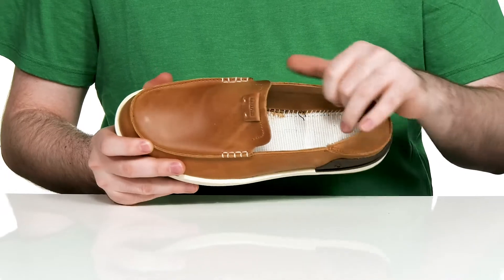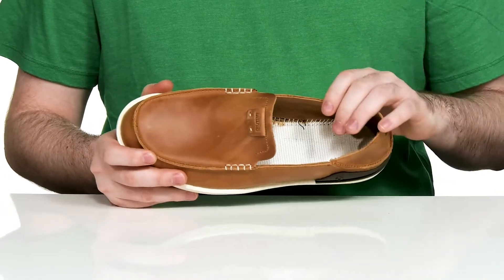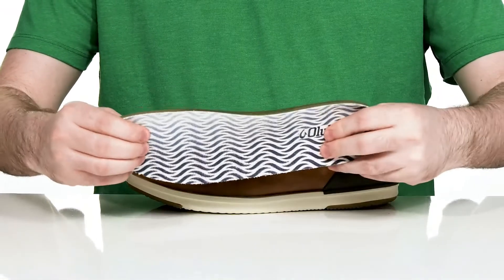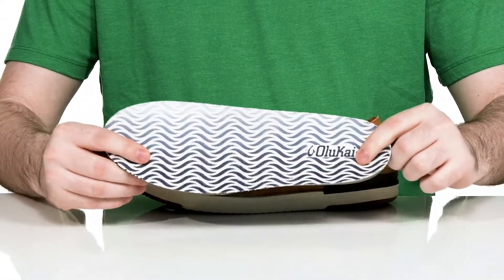The inner lining is a more rough leather, keeping it durable and breathable. And it comes with a removable foam footbed that's made with some gel to give you extra underfoot cushioning.